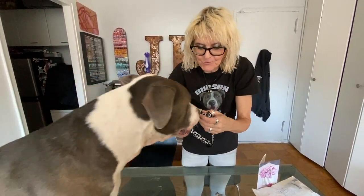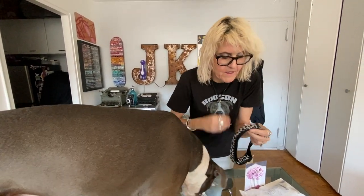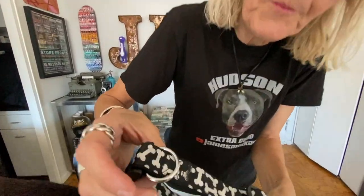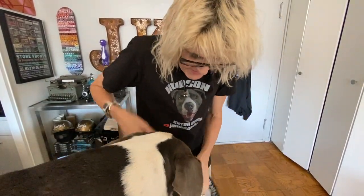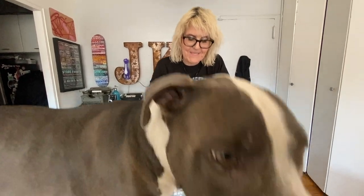Look at this! I think it glows in the dark. Look at all the little bones! And then look — oh wait, maybe we should get our Leatherman tool. Oh look, she got it engraved — 'Hudson!' That is so cool. 'Burgess family' — fantastic job! Oh wait, I think I can attach it, let me see if I can do it with my nail.